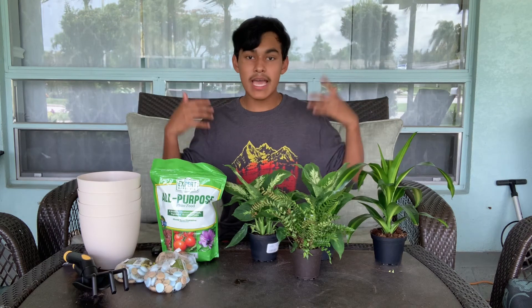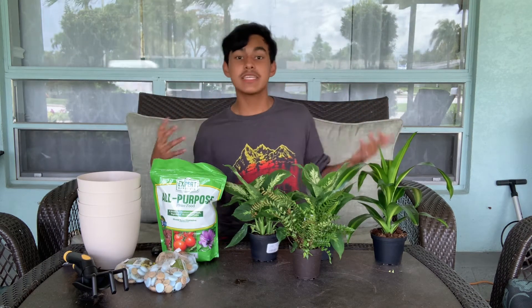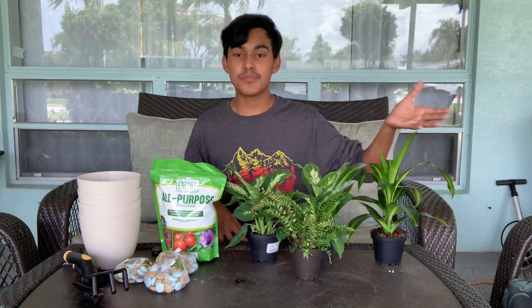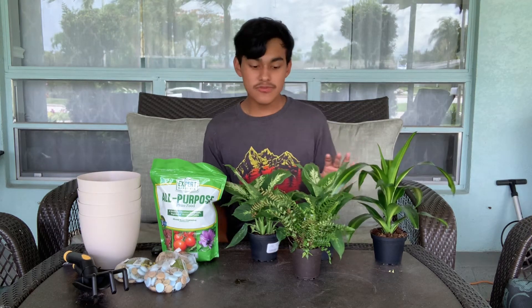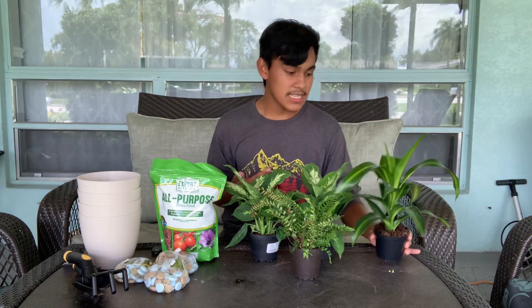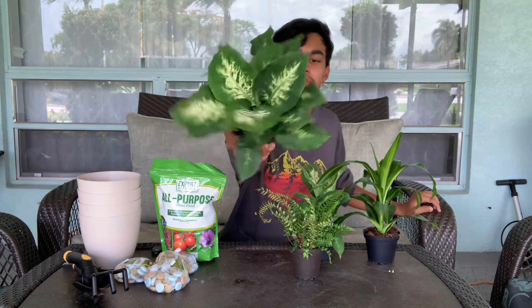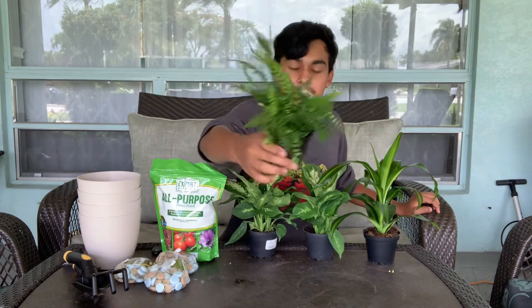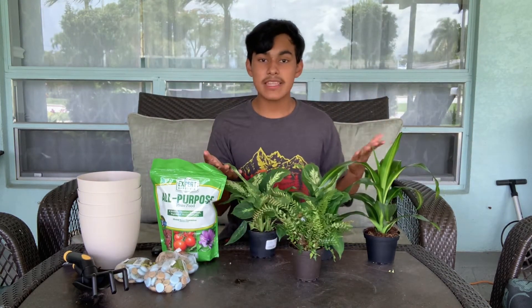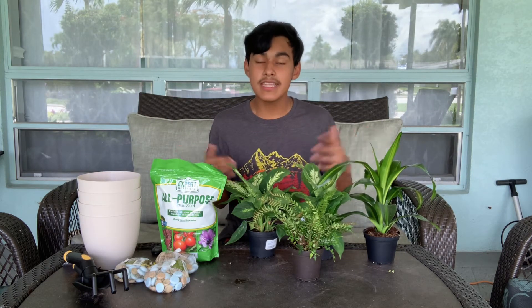So a few things I decided to grab — and I recommend you grab these as well if you're a first-time houseplant buyer. Of course you're going to have your houseplants. There are multiple different varieties to choose from. The three I have here are a Dracaena, an Aglaonema, and a Fern. All these plants like indirect sunlight, meaning they do not like sunlight to hit them directly — indirect light, such as from a windowsill.